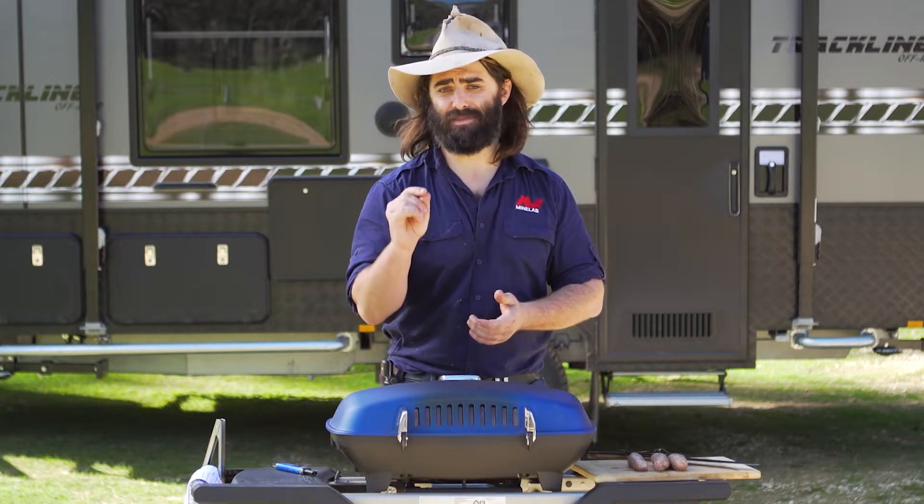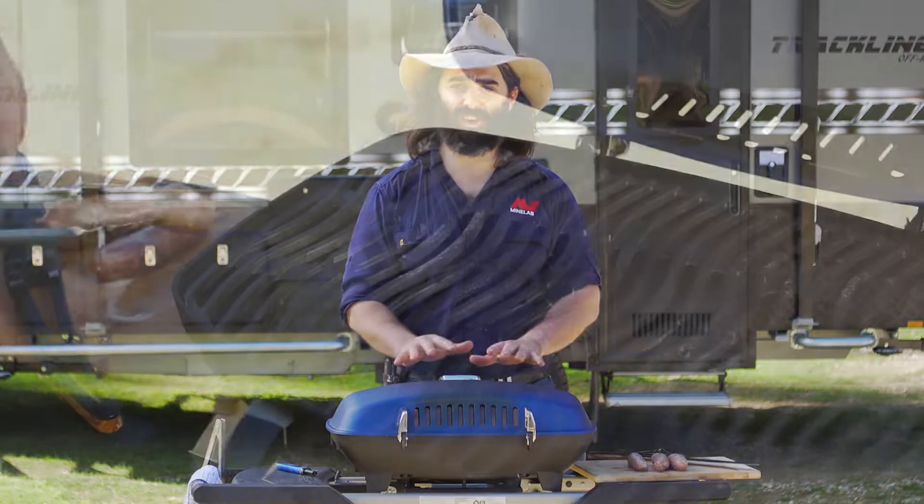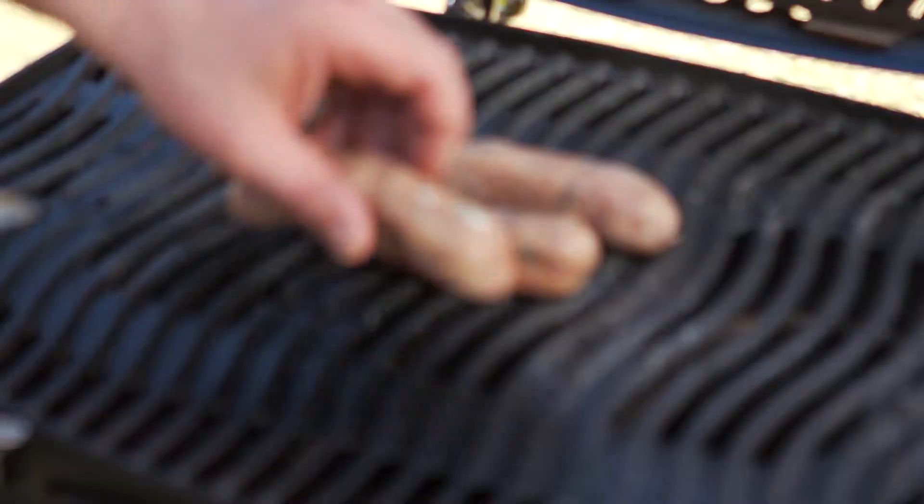I'm going to sauté some onions and mushrooms in some butter and oil in a minute as well, but this is nice and hot so I'm going to throw these babies straight onto it.